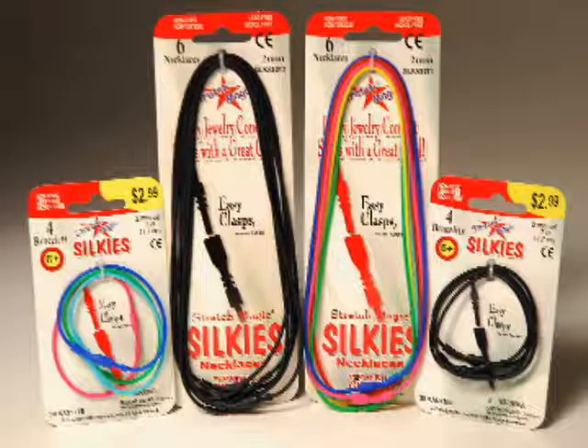Today I'd like to share with you an amazing product called Silkies, brought to you by the Pepro Braiding Company, the makers of Stretch Magic. Silkies are silicone stretchy cords available in two jewelry options: necklaces in multi-colors and in black, and bracelets available in multi-colors and black.